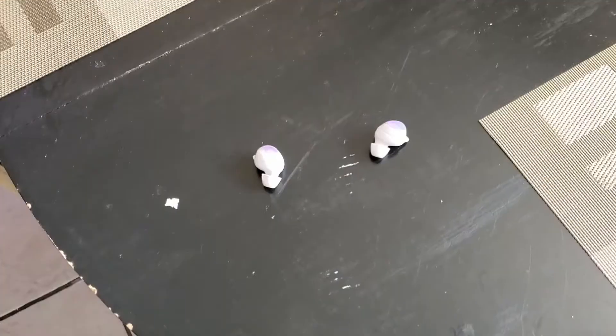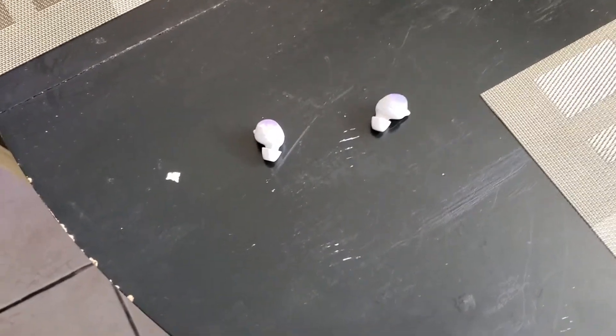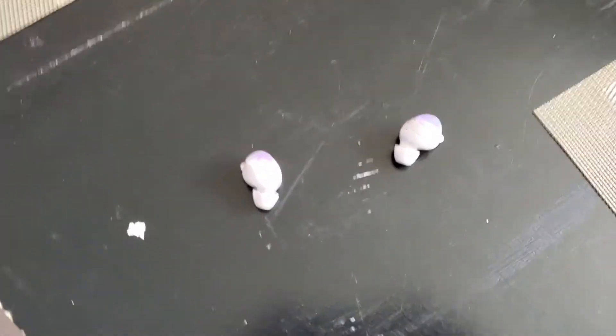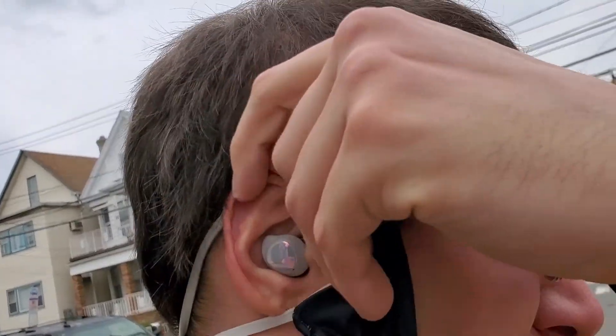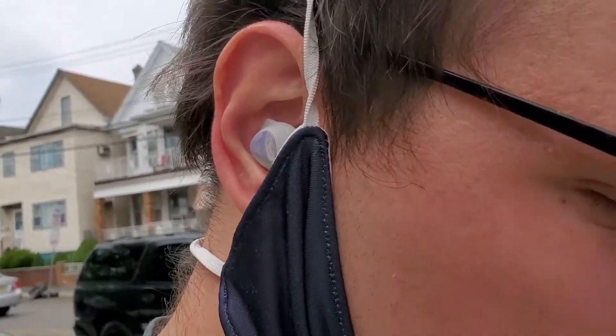Let's start with the hardware. These are True Wireless Earbuds, and because they are True Wireless, these might be the way you want to go — apparently we all have to wear masks, and it's much easier to take off or put on your mask when you're dealing with True Wireless Earbuds.